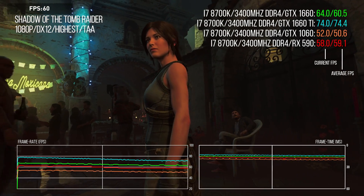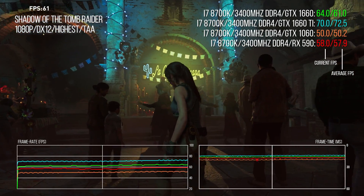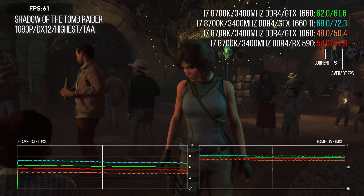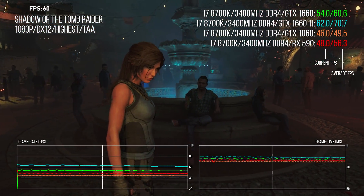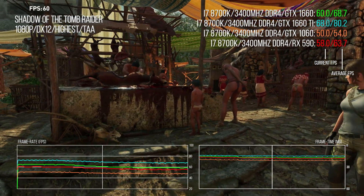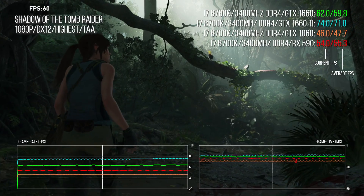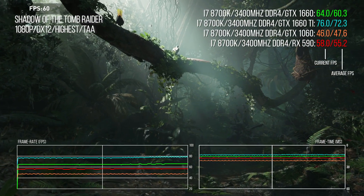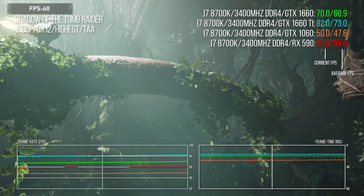The 1660 Ti is 17% faster than the 1660 in Rise. In prior Turing tests Rise has fallen behind just a touch, while the sequel Shadow does a fair bit better. In Shadow of the Tomb Raider the new card is a whopping 27% faster than the GTX 1060 and about 8% better than the RX 590. The benches span three segments — the 1660 is faster in segment one and the last environment test, but in the second jungle section it's a party for Turing, with frame rates often 10 fps faster between 1660 and 590. The 1660 Ti is a monster here — 17% faster than the non-Ti and 25% faster than the RX 590.